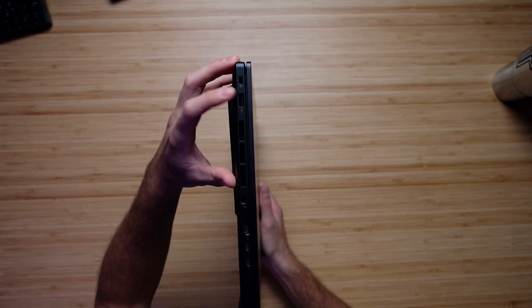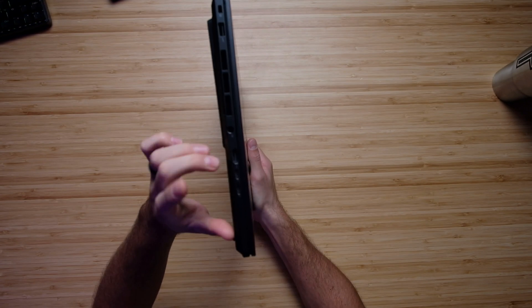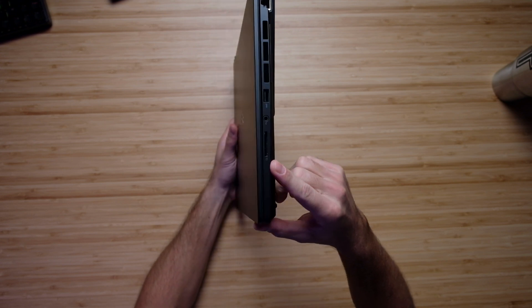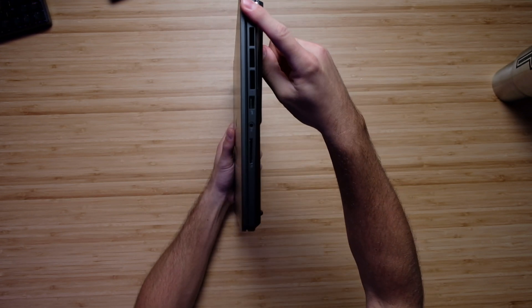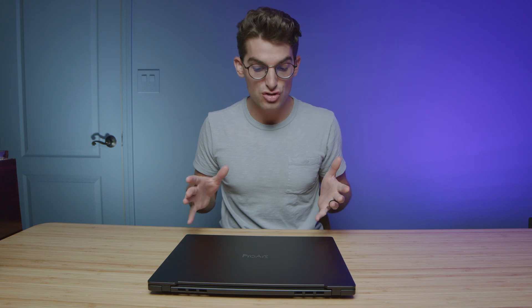Let's check out the ports and connectivity. We have a USB Type-A, your power adapter port, a large vent, HDMI, two USB Type-C ports, and on the other side we have an SD card slot, another USB Type-A, a headphone jack, and a network port. Nice connectivity — really all you need to hook up a powerful workstation.